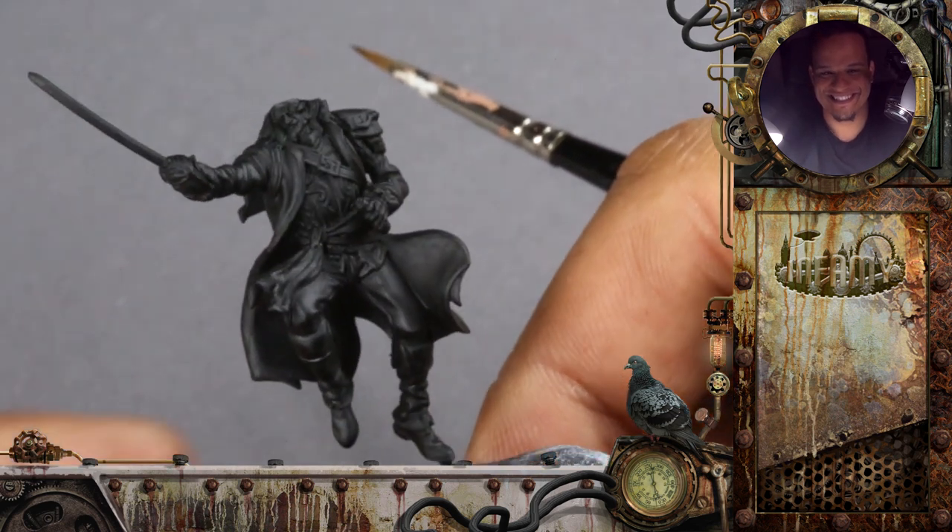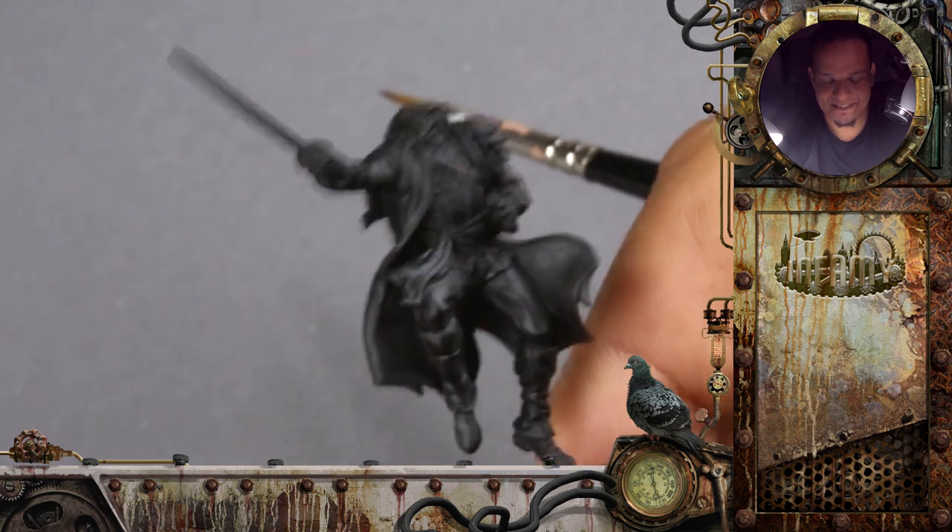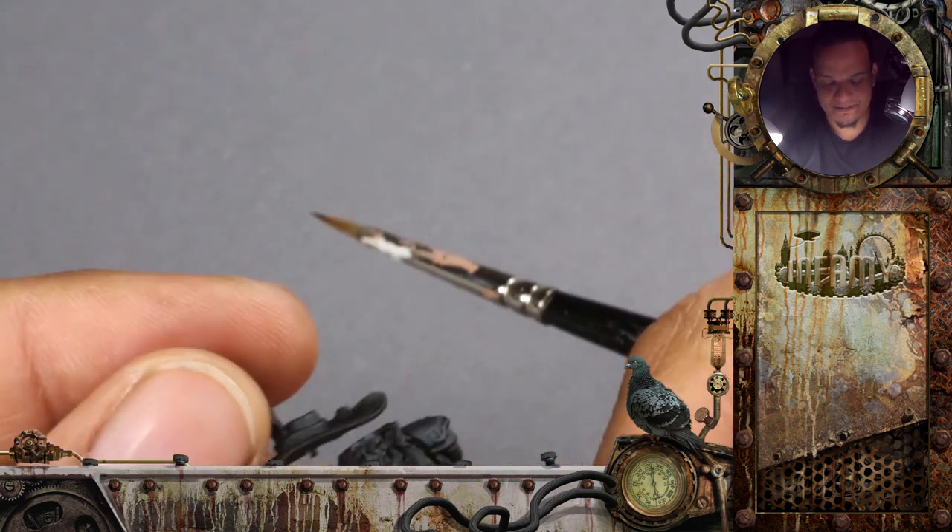New day, new project. Indeed. So here we have the Infamy Miniatures Rocketeer.